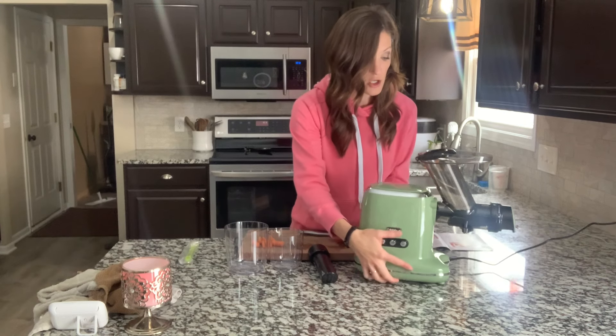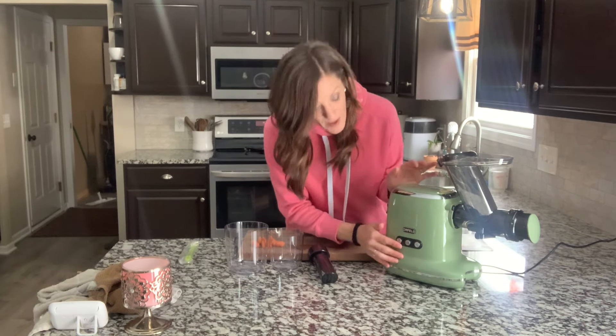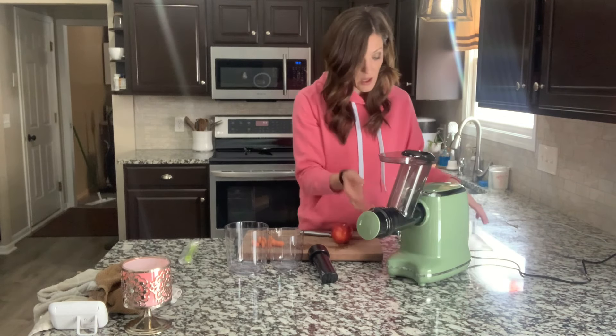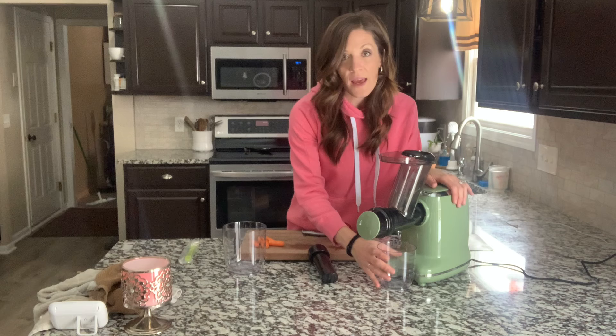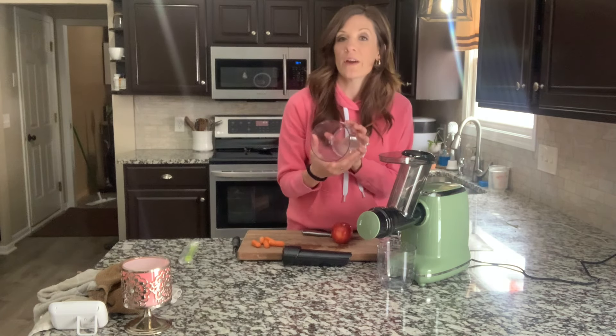I'm going to turn this towards me. You have the on button here, off button, and reverse as well. All it does is plug in. You do have the juice cup right here, and it does have measurements on it. So if you're needing fresh juices for cooking or making a recipe, it's already built right in. And then the reservoir here.